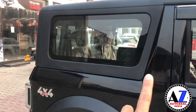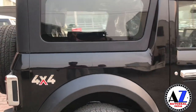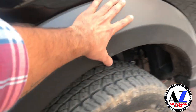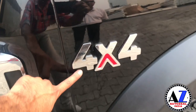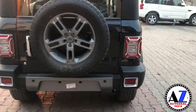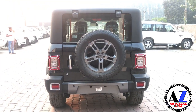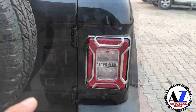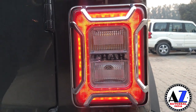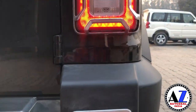Back side में आपको मिलेगा एक बहुत बड़ा glass, जो ज़्यादा visibility और greenhouse effect के लिए बहुत अच्छे से काम करेगा। यहां पर आपको मिलता है big wheel arch, 4x4 की badging आ जाएगी। Rear side में यह गाड़ी बहुत ही खूबसूरत लग रही है — आपको मिलेगा retro look, LED tail lights जो इसको और खूबसूरत बनाती है। हालांकि यह chrome जो आप देख रहे हैं, यह accessory part है।